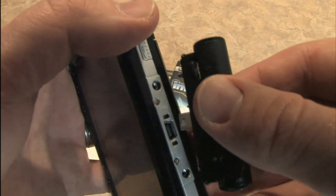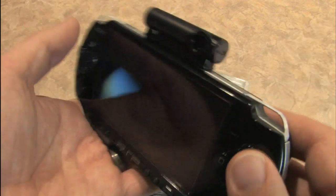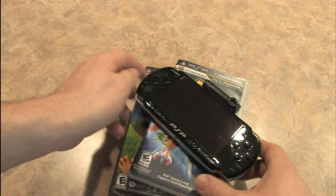The PSP camera — or PSP eye camera — I don't know what they call this thing. Let's look at the instructions. It's all Japanese. Whatever, just turn it on and figure it out.